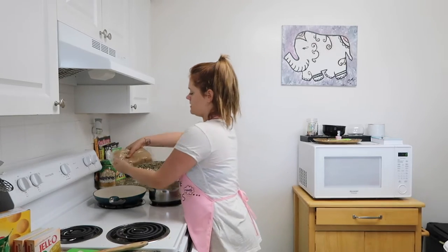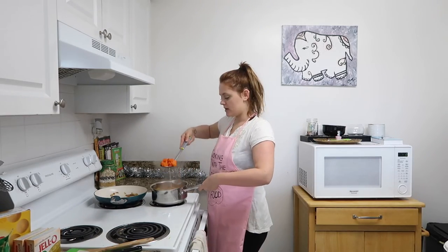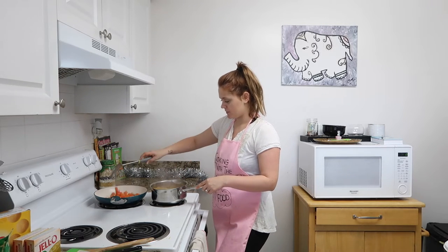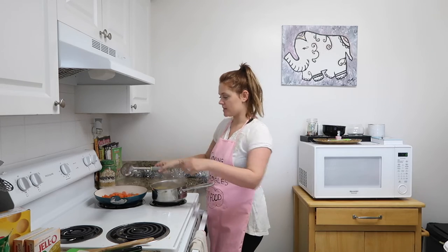I'm probably going to put like a handful of brown sugar. If you want, you can add a little bit of minced garlic to it so it'll be kind of a savory sweet carrot — it's really good. I'm going to take my carrots, drain them — not too much, leave a little bit of water so it becomes a mixture. Drain my carrots, add them to the pan, and then lower the heat to about two to simmer.